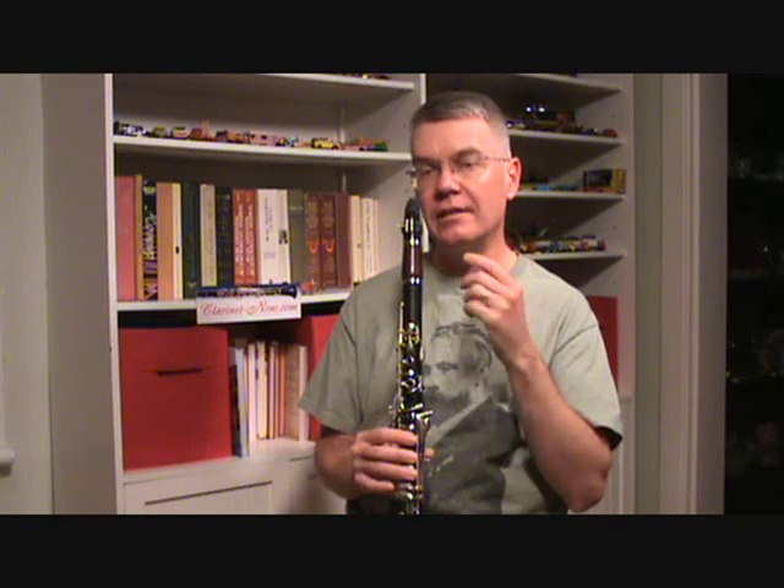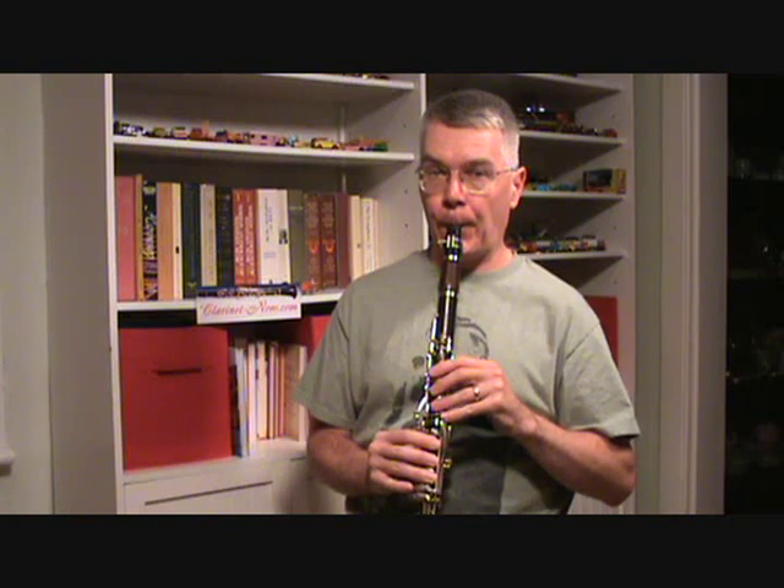Let's go from the G to the D again to try to make it as smooth as possible. Do not play with me this time — I'll play it twice and really look at my chin. Now go with me this time. And if you can, make sure you have a mirror right next to you so that you can look at your chin.